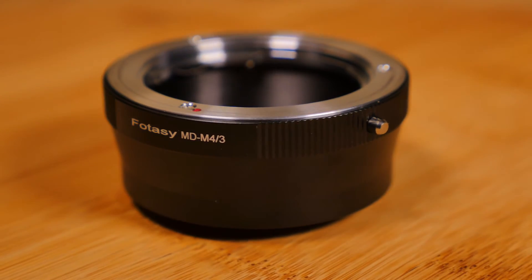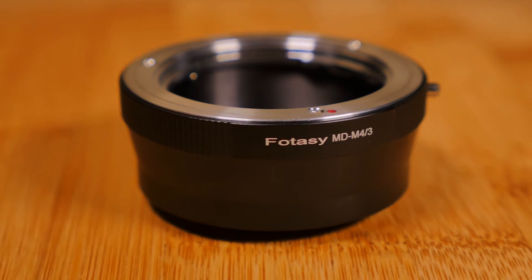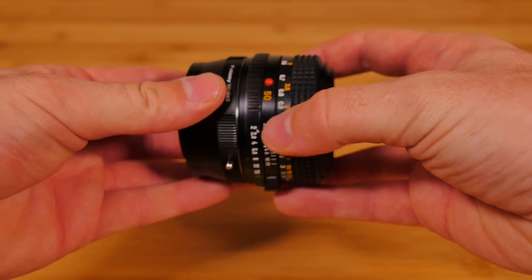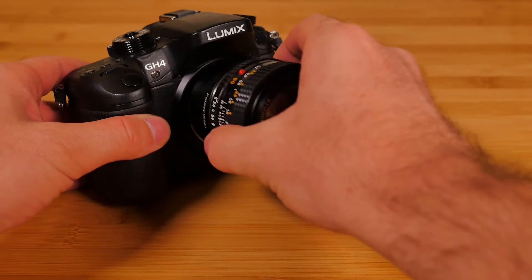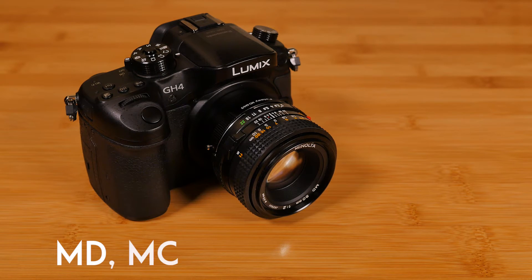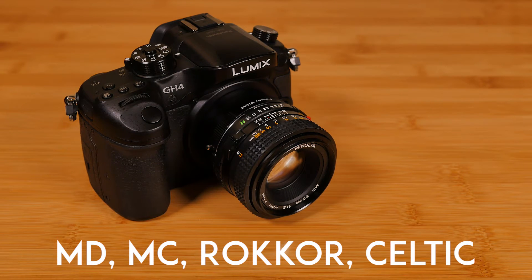In this review, we'll be using the Phatasi Minolta MD to Micro Four Thirds adapter, which can be found online for about $13. This lens can be easily attached and removed from this adapter, and most, if not all, Minolta MD adapters work with any Minolta lens with MD, MC, Rokkor, or Celtic in their names.